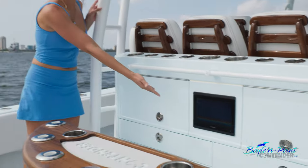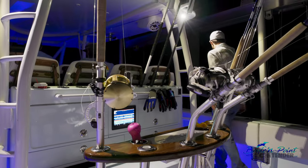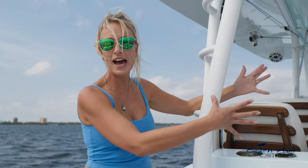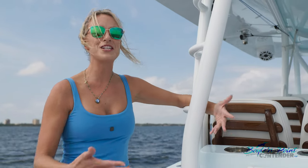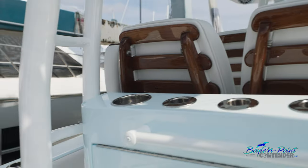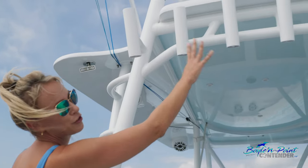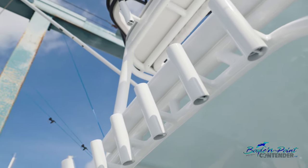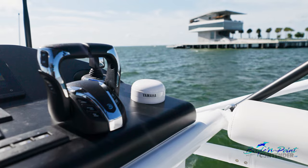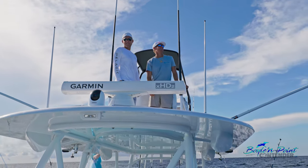We added a Garmin 9-inch screen back here — very enjoyable for bottom fishing so you can see the bottom without looking over the captain. You can see your speed and distance and control the music from back here. You've got grab rails, cup holders, and rod holders in the leaning post, plus rod holders across the back of the T-top. The second station folds down — the buggy top can be removed, the seat can be removed, and electronics fold down for easier trailering.